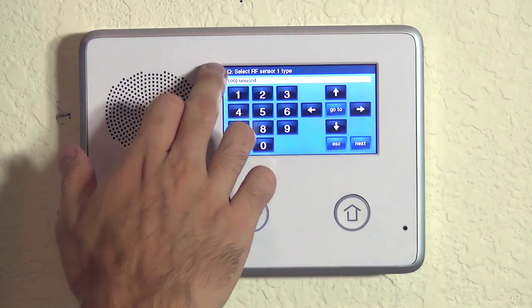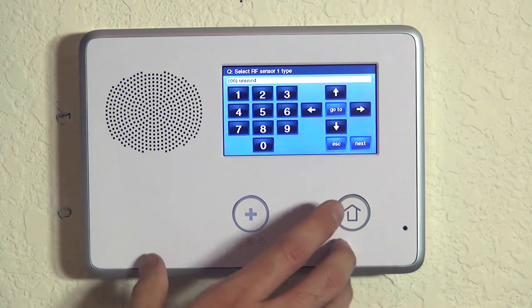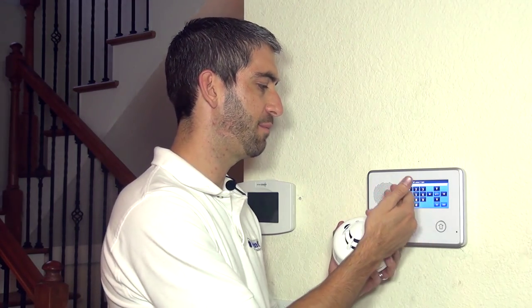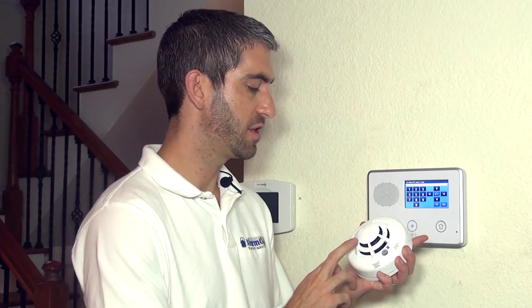We hit the down arrow and now we choose our RF sensor type. There's a list of sensor types for the panel — every sensor type is a different action that will happen when a device programmed to that sensor type is activated. The sensor type will also determine how the sensor will operate or when it will operate. For a smoke detector, we can do all three actions: smoke, heat, and low temp. The only way the panel would know that is if we use three different zones, each with its own sensor type.